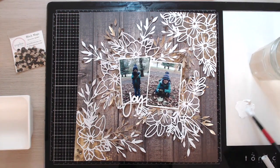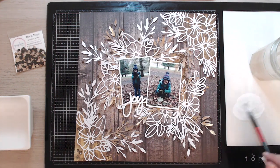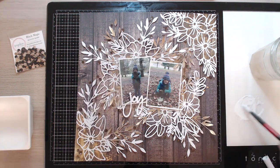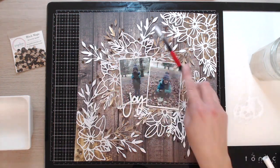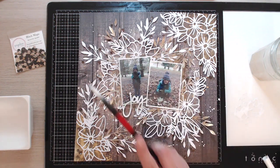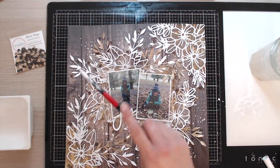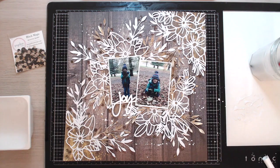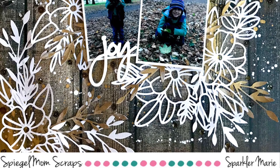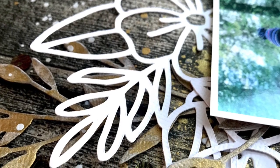The last thing I'm going to do is take some white acrylic paint watered down and do some splatters, covering the photograph first so I don't get any white splatters on it. And that's it for my layout today! Thank you ever so much for watching. I hope to see you back at my channel again soon. There are lots of beautiful sequin mixes available in the shop and free shipping is available at the moment too — use my code MARIEH15 for 15% off. Bye for now!